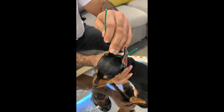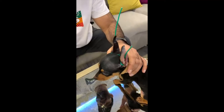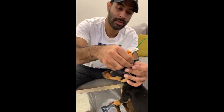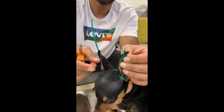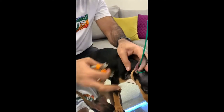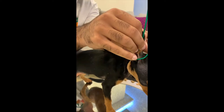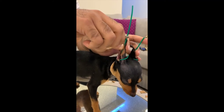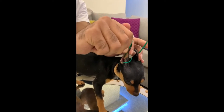After we've done that, we're going to cut the excess wire, but before you cut it, pull the ear up. See, this one doesn't need to be cut, but this one does. Just cut a little bit.